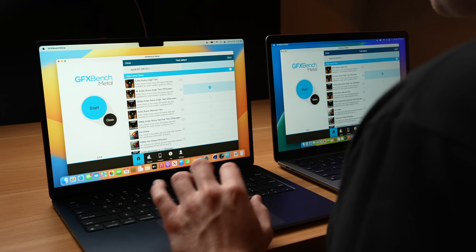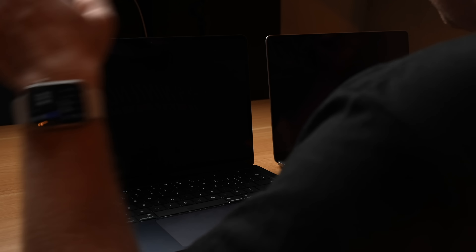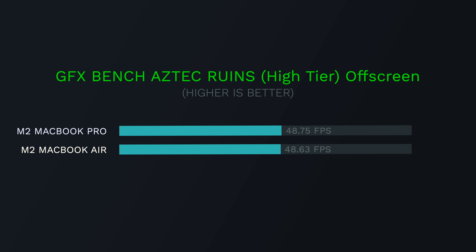Now let's do some GPU benchmarks. We're going to run the 4K Aztec Ruins high-tier off-screen test on both machines simultaneously. Even though the MacBook Pro scores a little bit higher — 48.75 frames per second versus the MacBook Air's 48.63 — this is well within the margin of error. If we ran this test again, maybe the MacBook Air would win. So as I said before, when it's a very short, optimized test, you can expect very similar results.